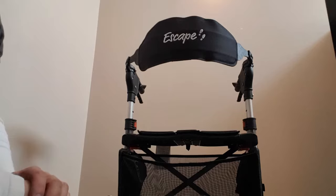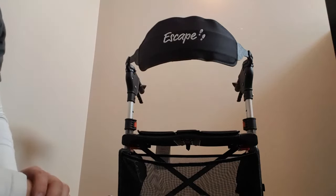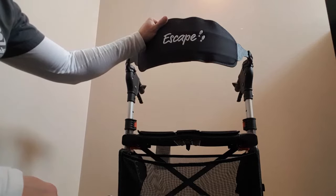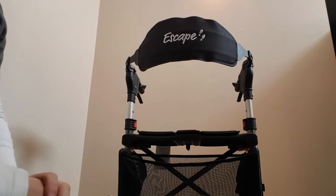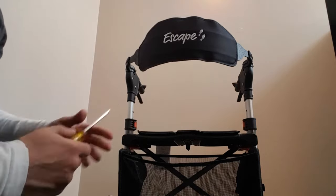Thanks for checking out lifemed.ca. I'm Mike Dangerfield and as you can see I have the Escape Walker from Triumph Mobility and we're going to feature this new backrest that they put on it. There's been quite a bit of thought put into it in terms of its design and some features that some other manufacturers haven't even thought of yet.